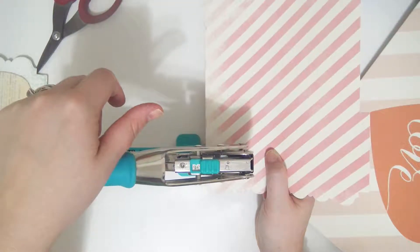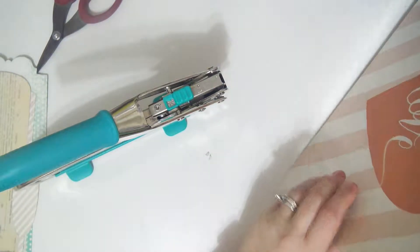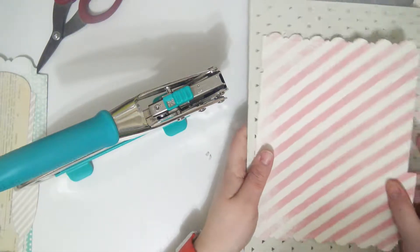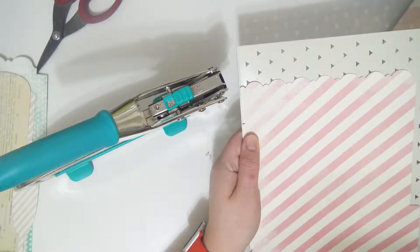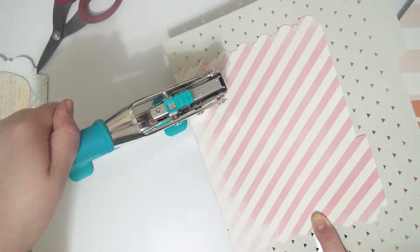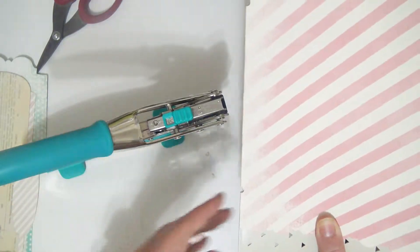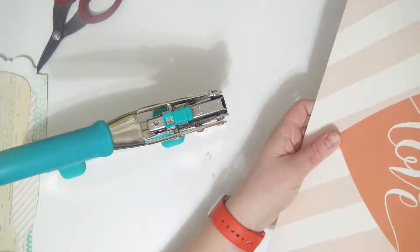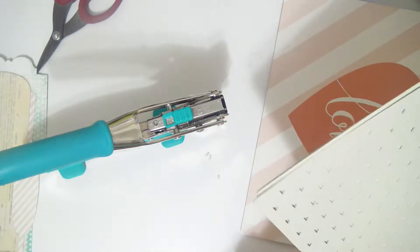I want these to be pretty close to the edge because I do want a large binding — I want the space between here to be wider. All you do is take the one that you've punched and take the other ones, and you line it up where you want it to be in the file. I want this one to be in the middle, so I'm lining this up in the middle. You can either mark it or just punch it like this.